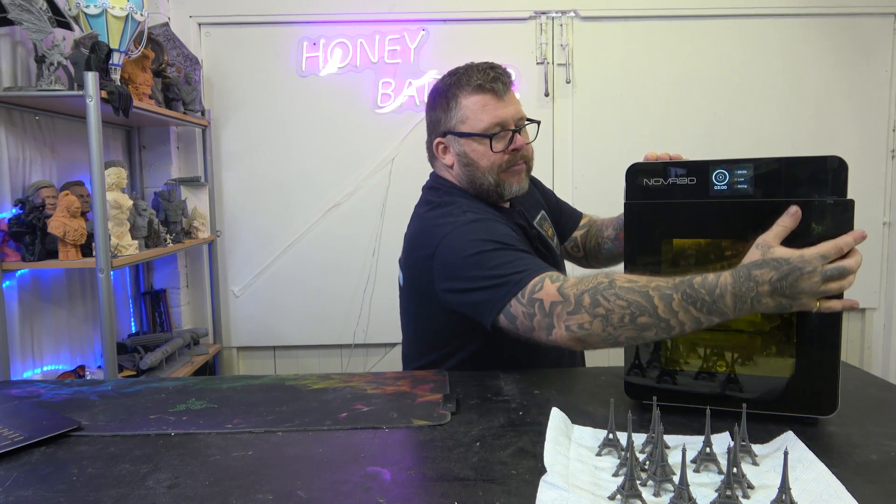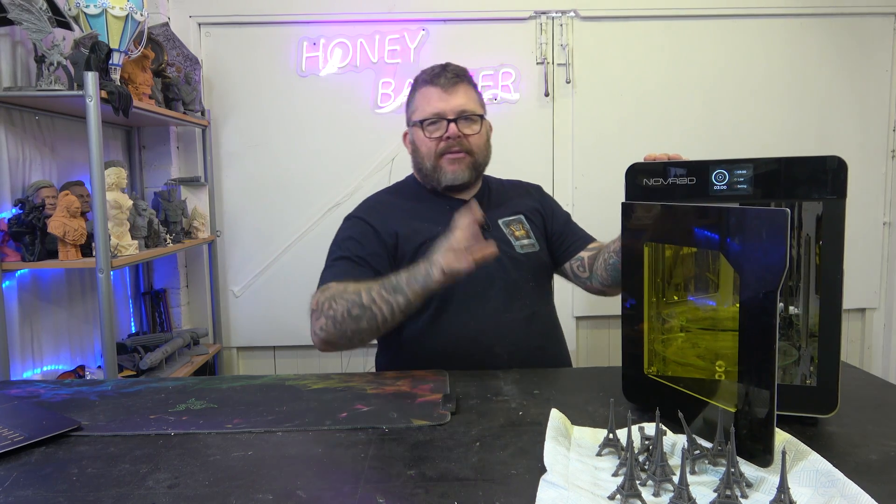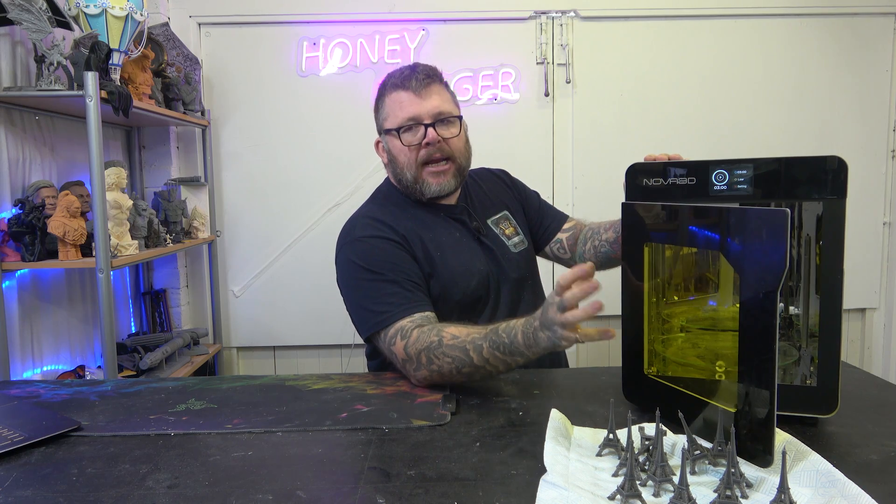Inside here, you'll see it's all completely mirrored. We'll do some close-ups of this as I'm going, but it's all completely mirrored inside.